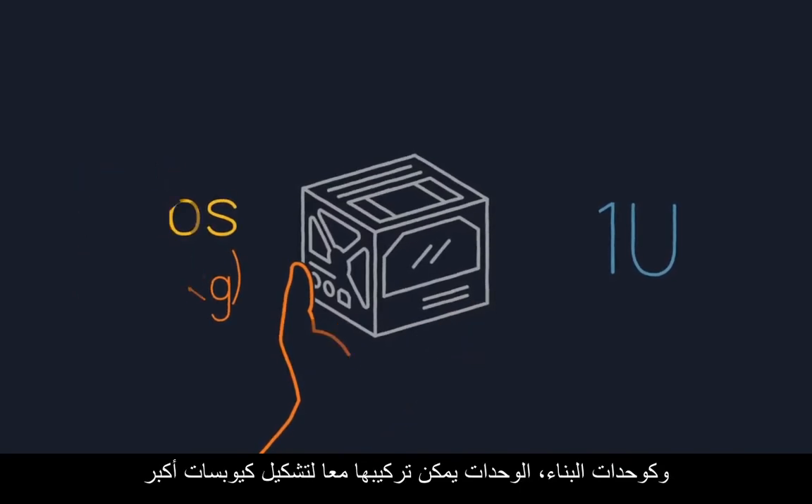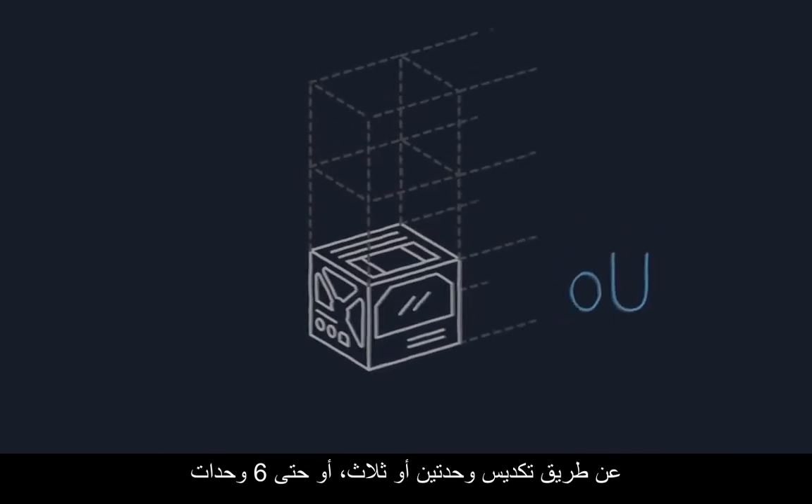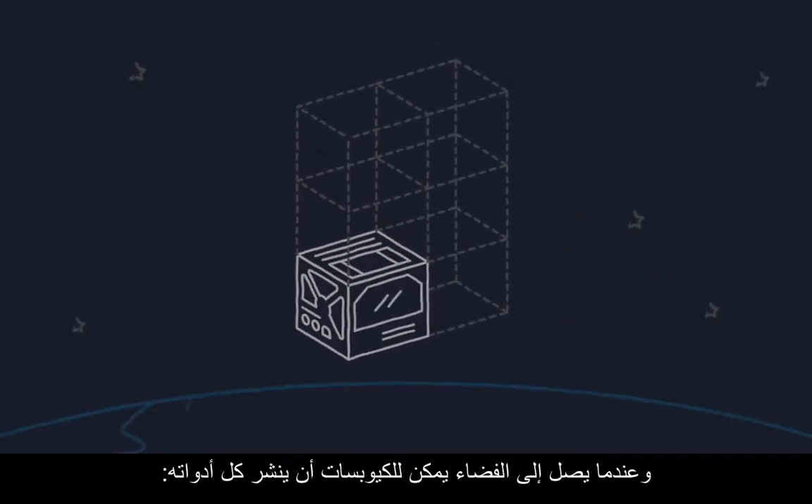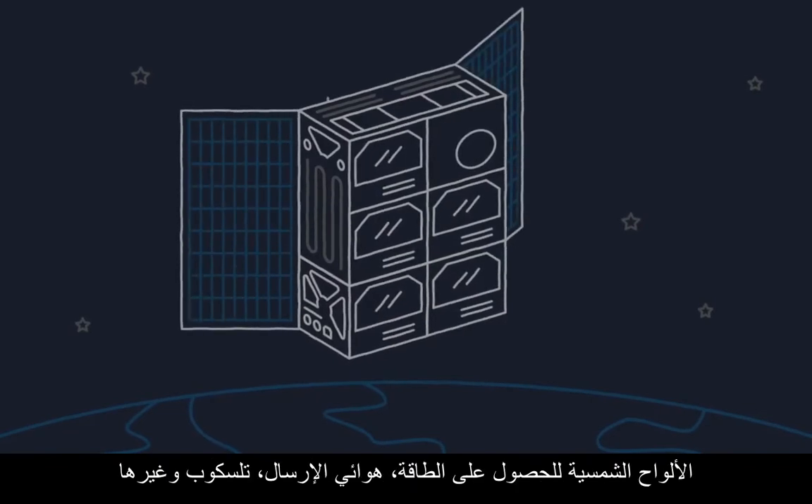And like building blocks, units can be combined to make bigger CubeSats by stacking them into two, three, or even six units. Once in space, CubeSats can open up all kinds of tools: solar panels for power, communications antennas, telescopes, and more.